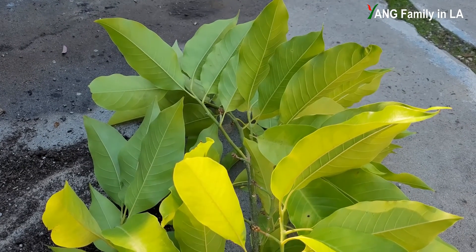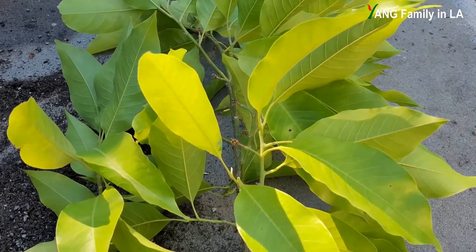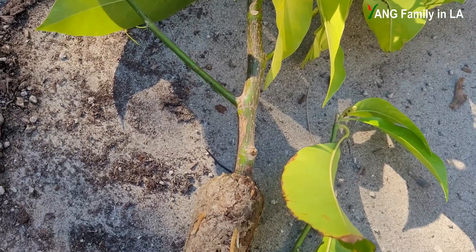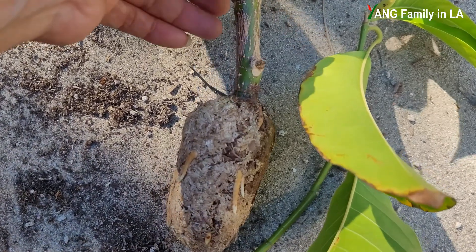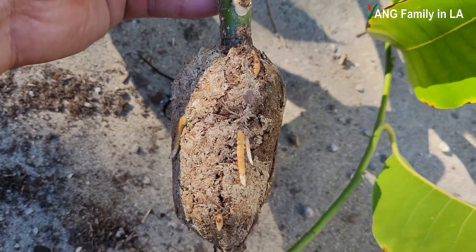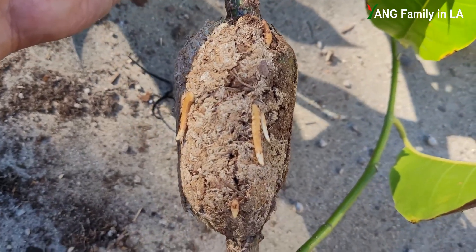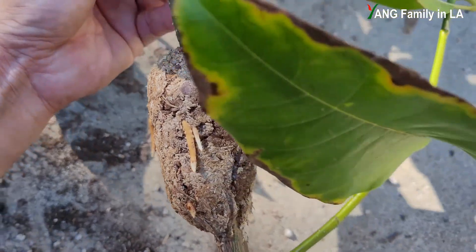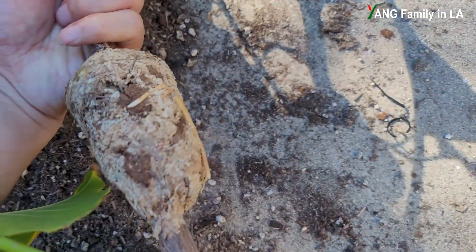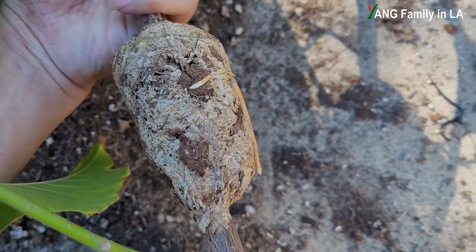So guys, check out right here — I put the rooted branch on the ground. It's about three to four feet long. I already removed the plastic wrap and you can see the roots — the big, fat roots. Check some other sides — that's right here. It's beautiful.